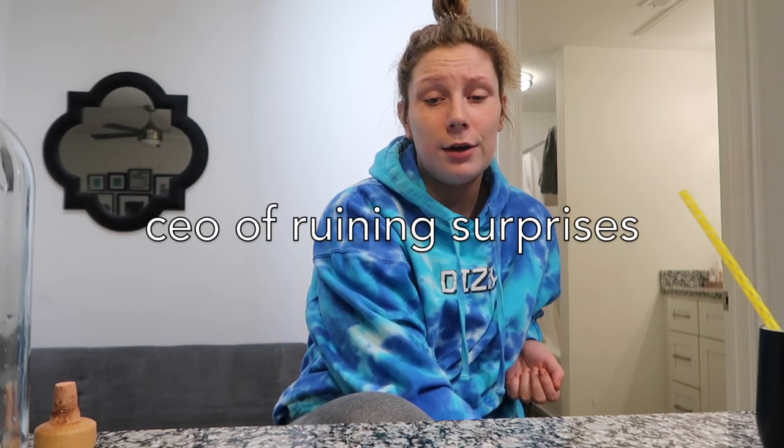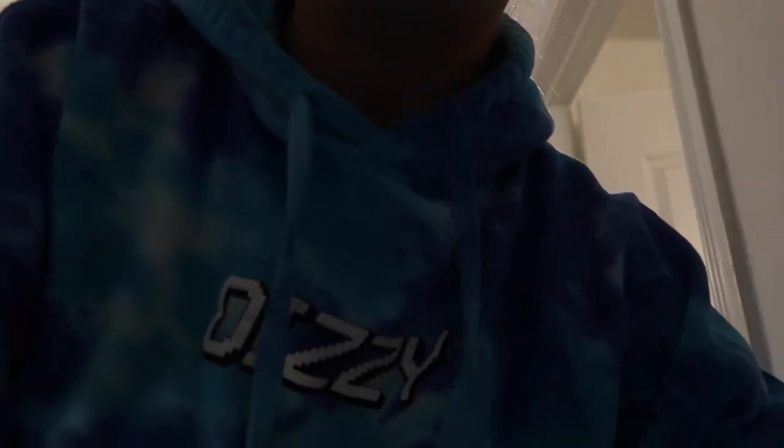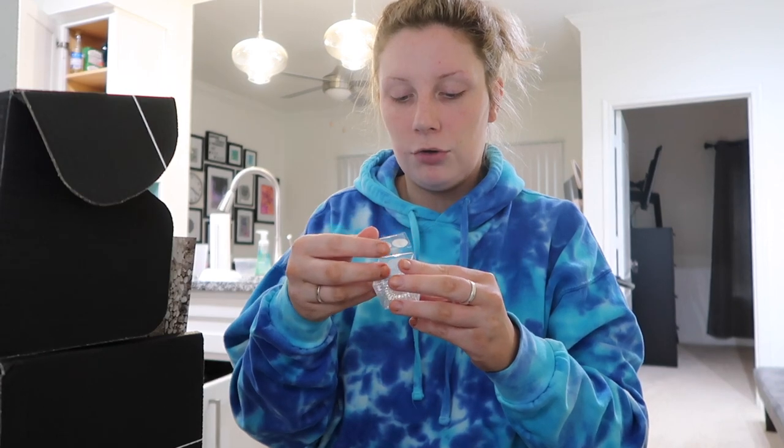I got the new BoxyCharm BoxyLuxe and I'm going to unbox it, even though I actually opened it like a week ago. I'm already wearing something from it — these hair tags. My hair is a disaster right now. I'm going to try things on as we unbox, which is a new little switch-up. I'm using Jeffree Star's Bloodlust palette as a mount.